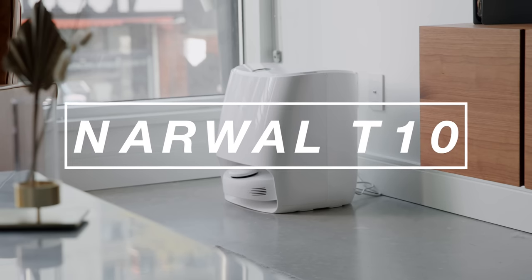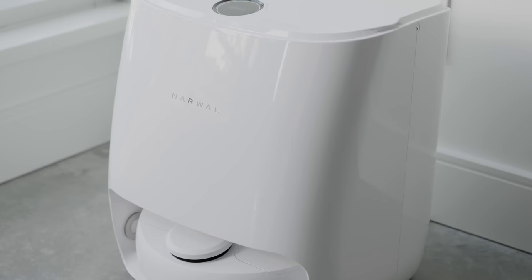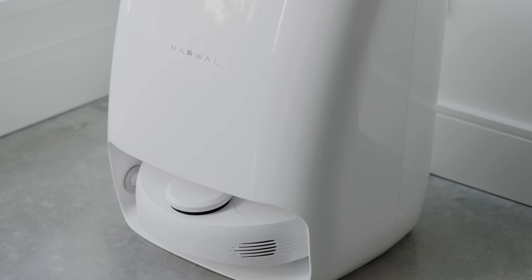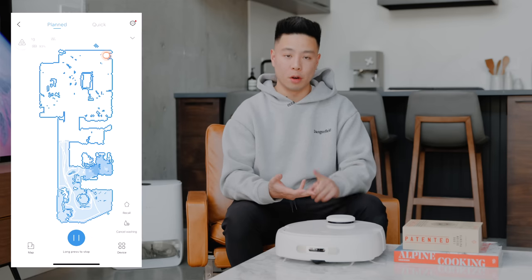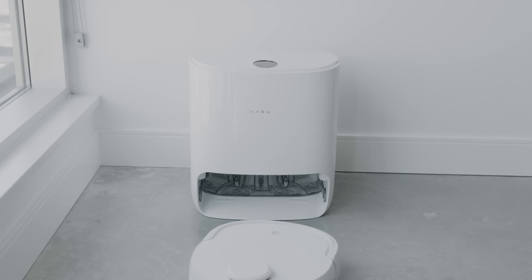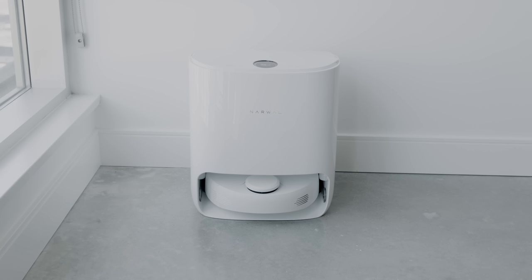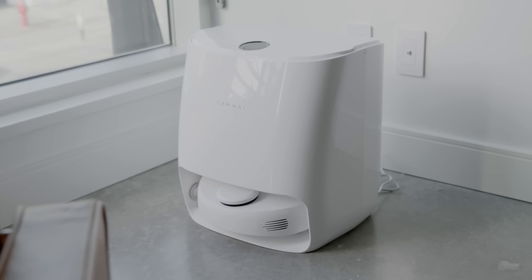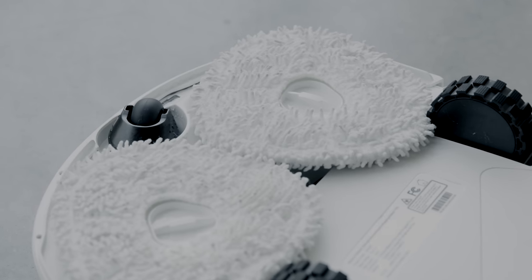So this right here is the Narwhal T10 — huge thanks to them for sponsoring this video. In the world of robot vacuums there's been a lot of innovation, especially in the past few years, with advancements in object avoidance, better cleaning, improved functionality, and mapping features. This one is no different, but it does have one feature that no other robot vacuum has: it is the world's first self-cleaning robotic vacuum. See this base station? It is stylish but definitely large, and it is actually able to utilize its mopping function to clean the pads itself.